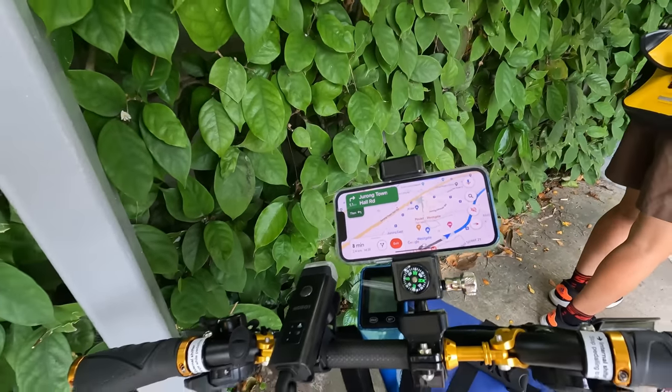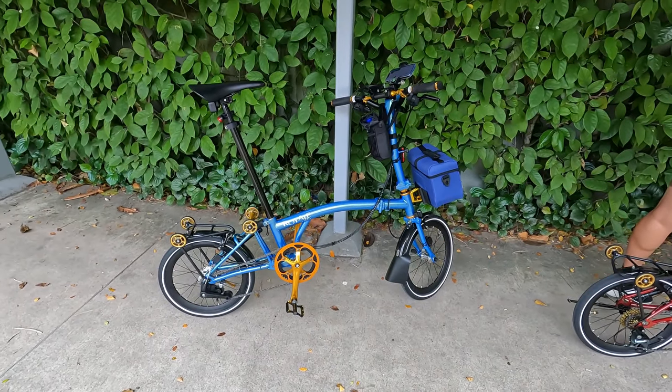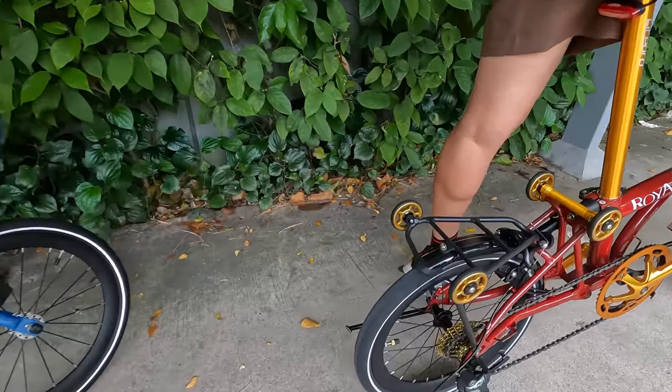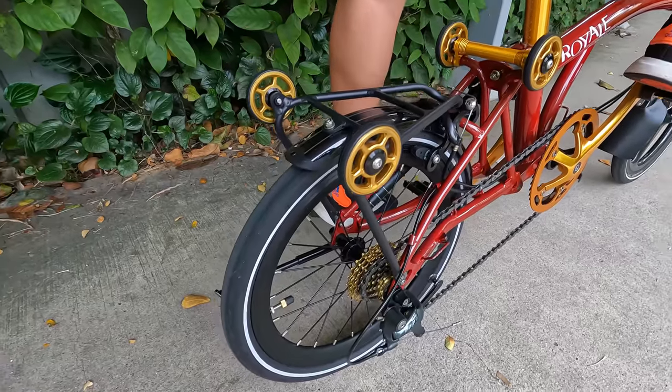I've got my map on here to get us to the garden. This is my bike — the blue version with the internal hub. TunChan has the external gear, so she's got a 10-speed. These are the new models they have.